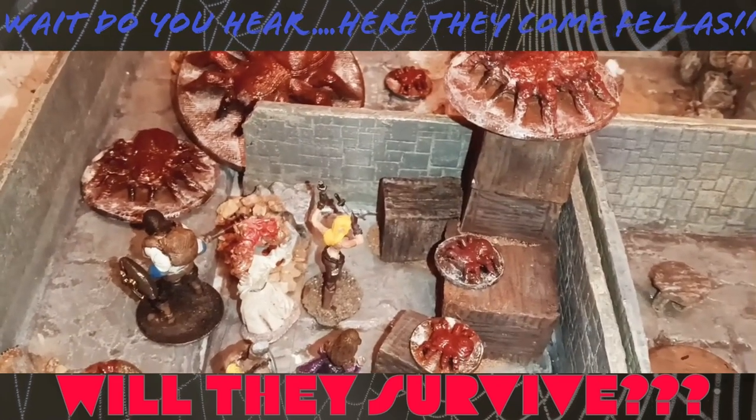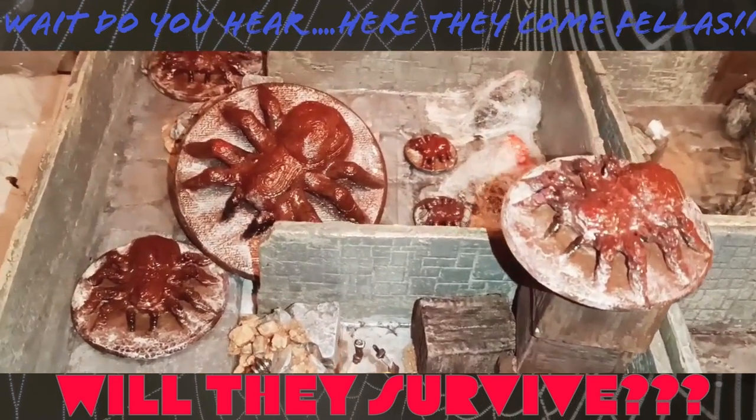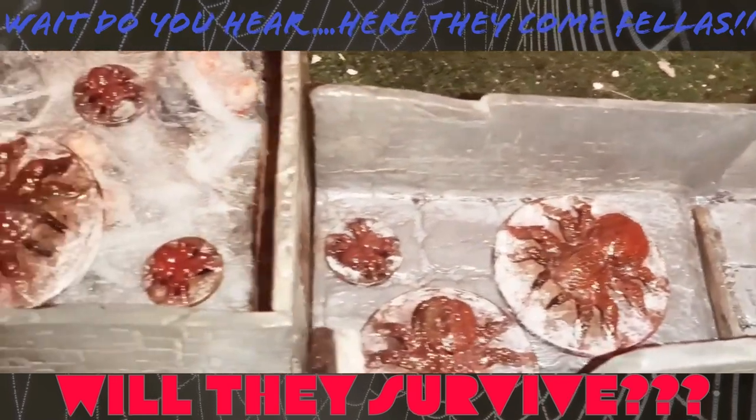Now I have to use all of my spider miniatures in this short little video. I 3D printed these using my Ender 5.